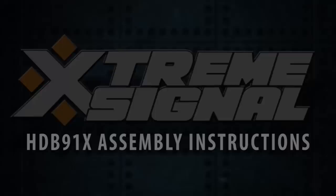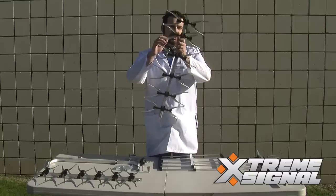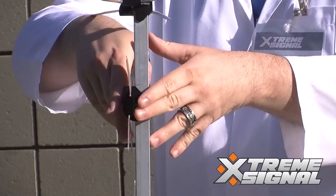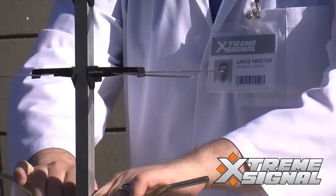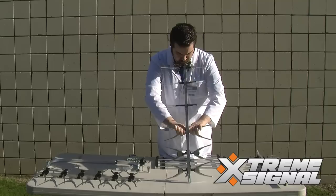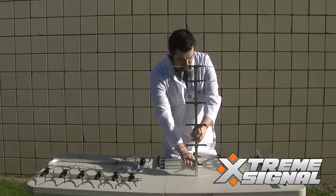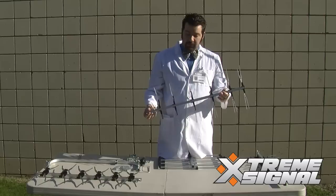Okay, the first step you're going to want to do is lock these elements into position. What I'm going to do is grab them, twist, and they'll lock in. There you have it, and you're just going to continue this for the next two sections.